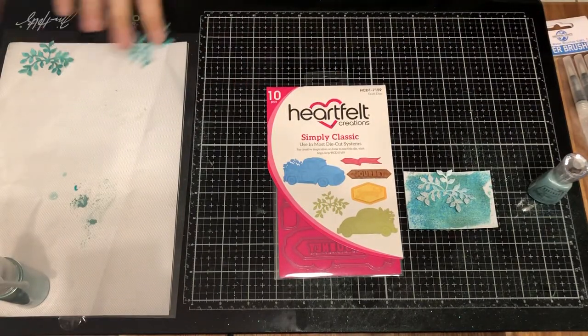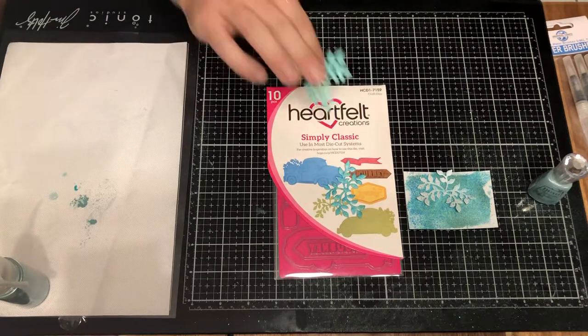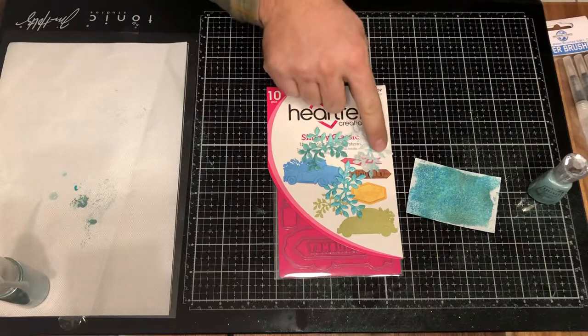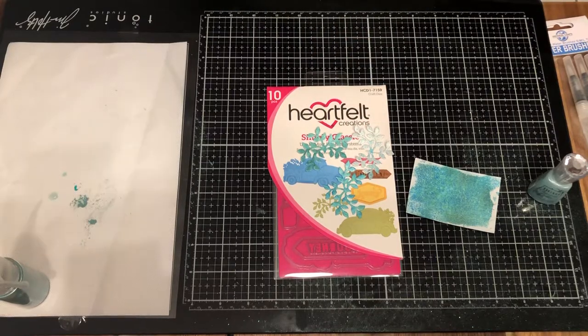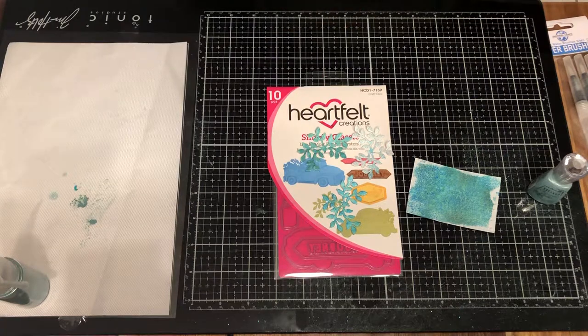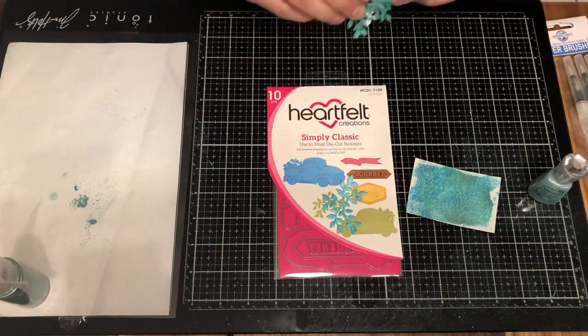We'll link that to our website, but there are many different variations you can do with it. Just a light little dusting with that shimmer powder or you can do it kind of heavy. This one right here, we actually just painted on with the watercolor brush pen — we'll show you how to do that in just a minute as well.